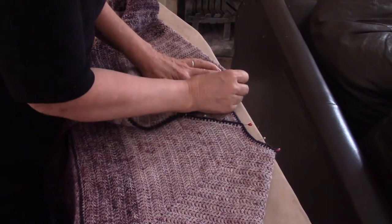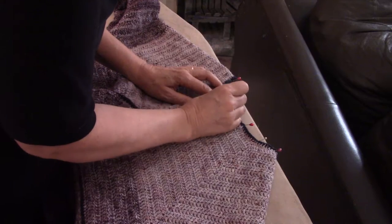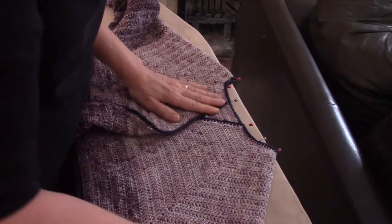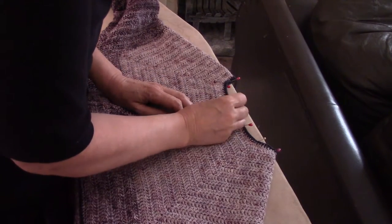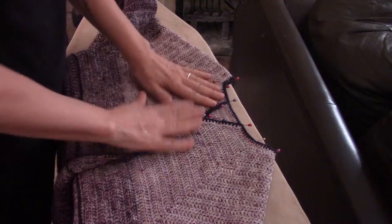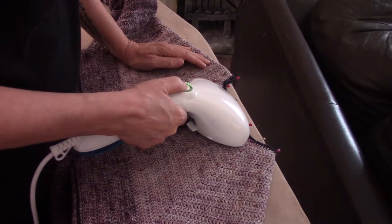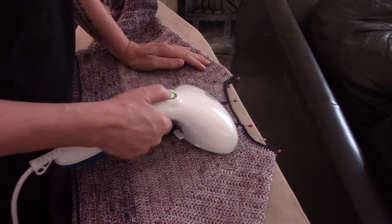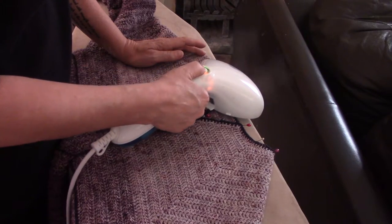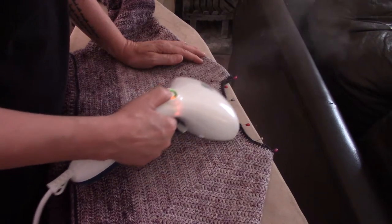If it wasn't superwash I would have been very reluctant to use a steam iron — I would rather just spray it lightly and leave it to dry. But this is superwash, so no damage at all. Let's get that corner in nice. There we go. Now I'm going to steam this very lightly.